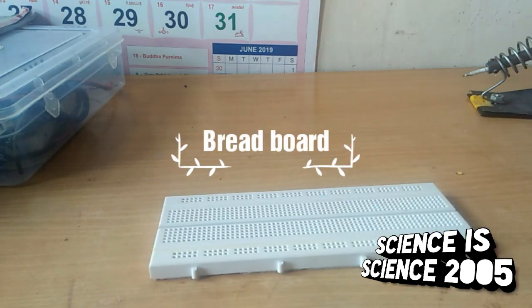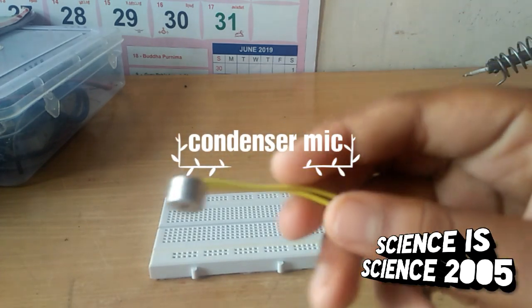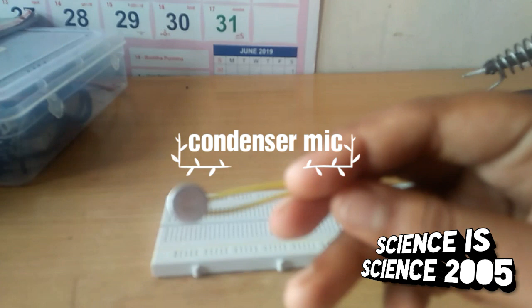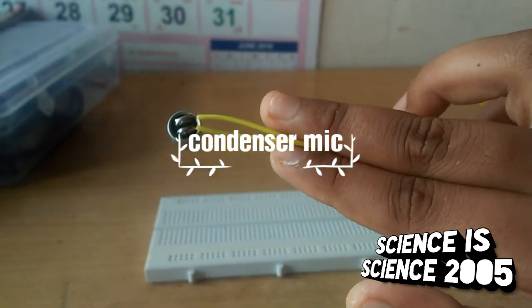I'm going to use a breadboard and a condenser mic. This is from an electronic shop — I'm going to use a condenser mic.